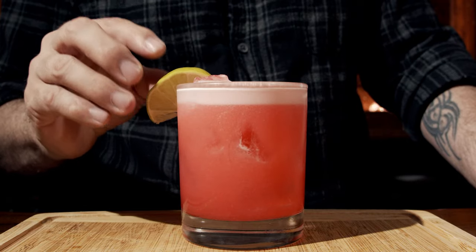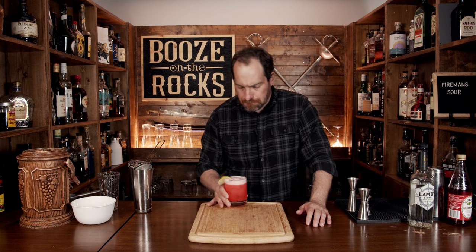Look at that — absolutely gorgeous, and a fire engine red to boot. Grab yourself a lime wedge, put it right there, and here you have a Fireman Sour. Fantastic. Really good. You can taste the rum, there's a light sweetness, and you get that citrus flavor. It is slightly sour with a hint of pomegranate. If you like this style of cocktail, take a look at the recipe card right up here.